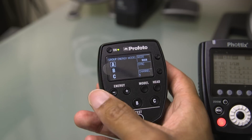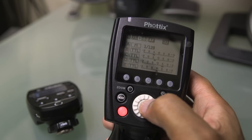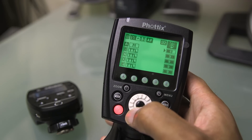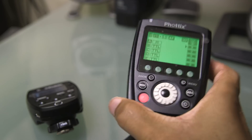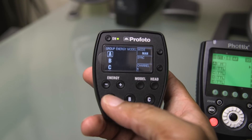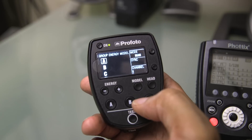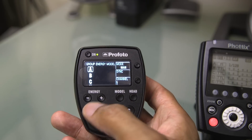There are things I like about both units. On the older Odin transmitter you could only turn the Indra modeling light on or off, but on this newer unit, if you press the modeling light button, you actually have the ability to change modeling light brightness — which is really cool. That's actually something you can't even do on the Profoto remote, even though it's designed for studio-style flashes. With the Profoto we only have the ability to turn a modeling light on or off, not change its brightness. Both systems have their pros and cons.